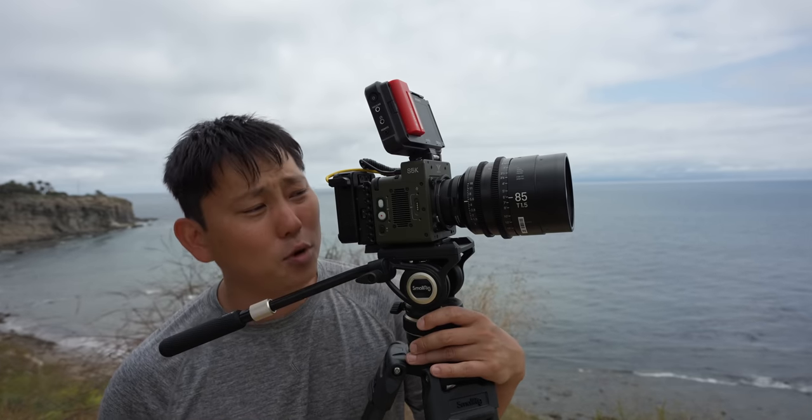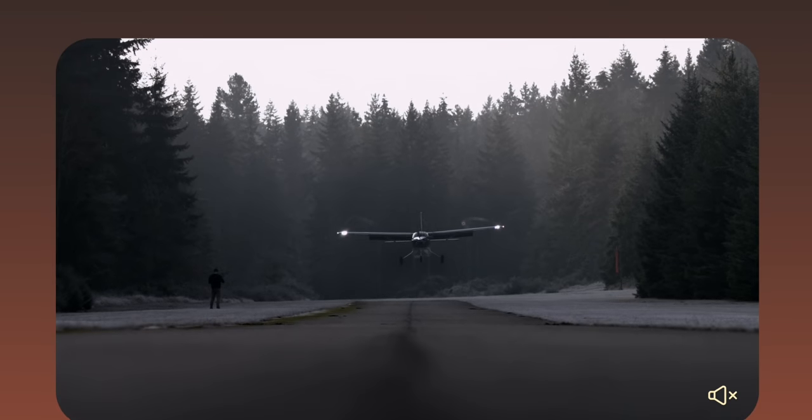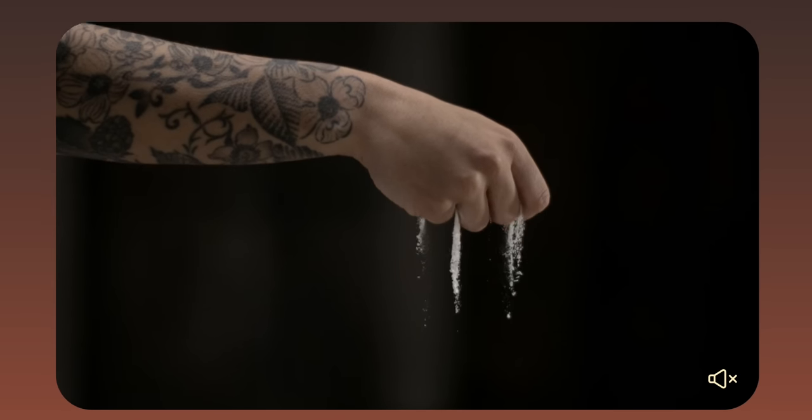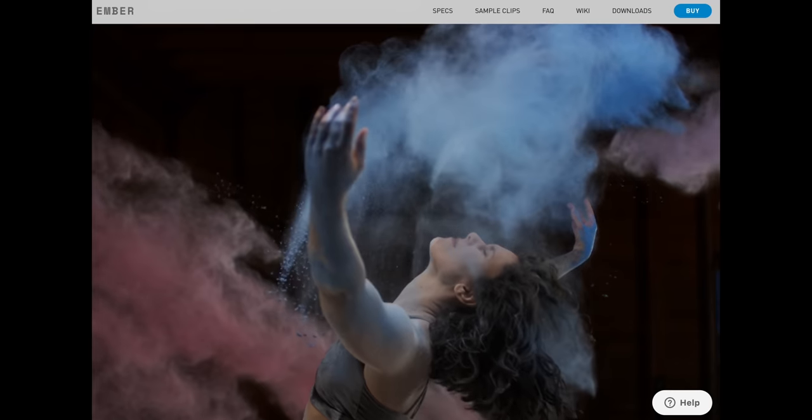This week we're testing out the FreeFly Ember, which is an $18,000 super slow-mo camera — or high-speed, whatever you want to call it. It's called high-speed because it records a lot of frames every second, and then you can stretch that out over a long period of time.